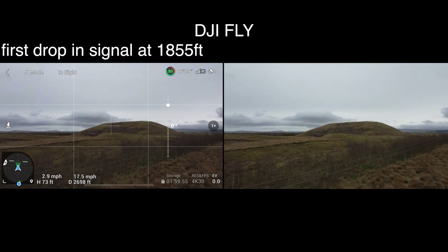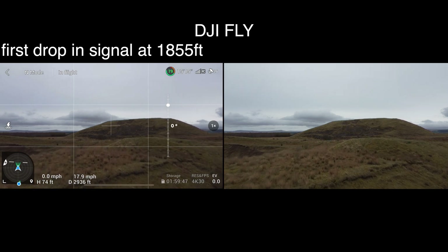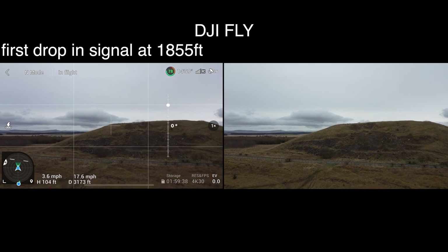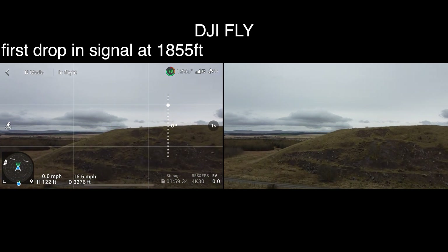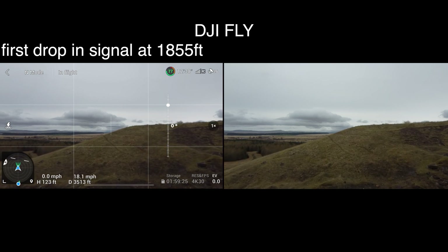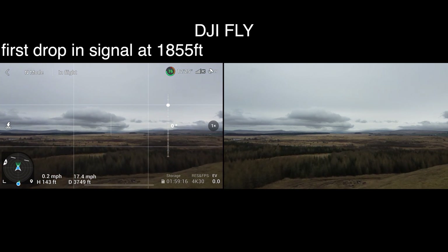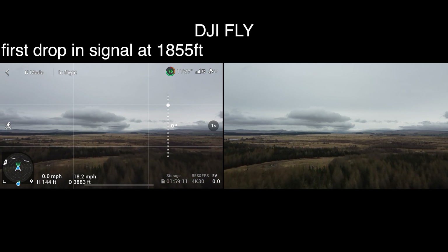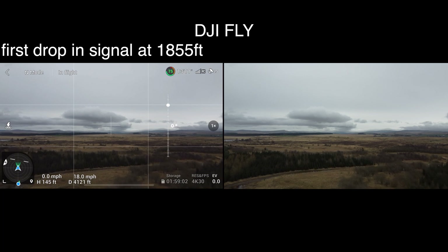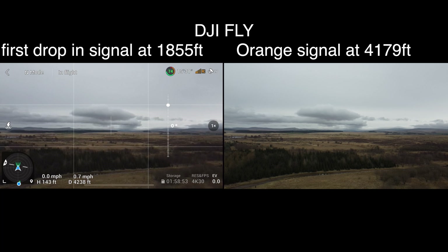I'm going to lift her up a little bit here because it's fairly close to those trees. She's now up at 70 feet and I'm going to lift her up to get over this bing — bringing her up now to 120 feet as we approach, then up to 140 feet. The signal strength is still sitting at 4 white bars, which is now out to 3,500 feet. Just over 4,000 feet — still 4 white bars. At 4,230 feet we went into the orange, so let's bring her back.